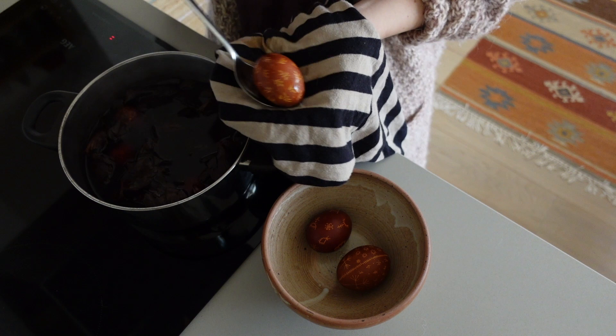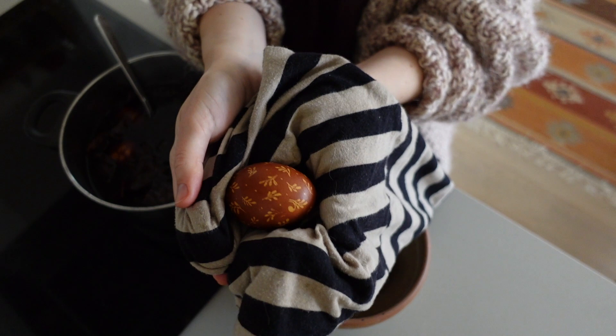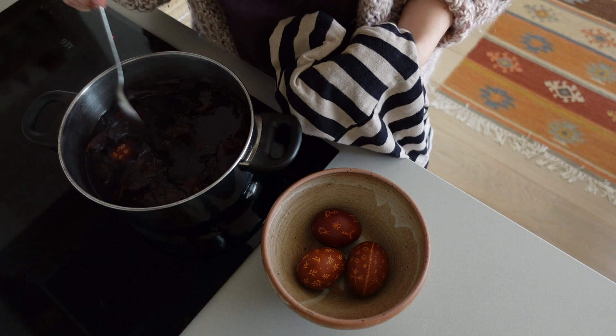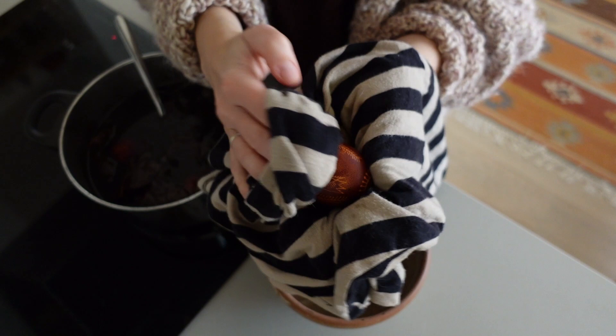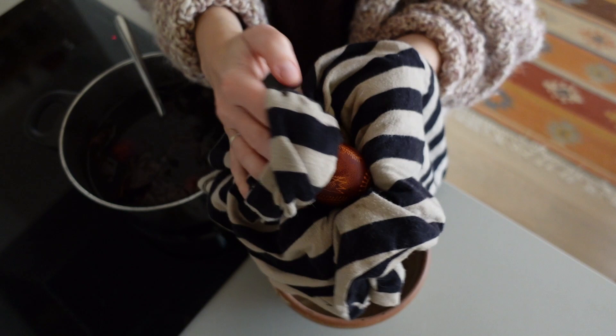This is the first batch of this year. Drawings become more intricate the more I practice.